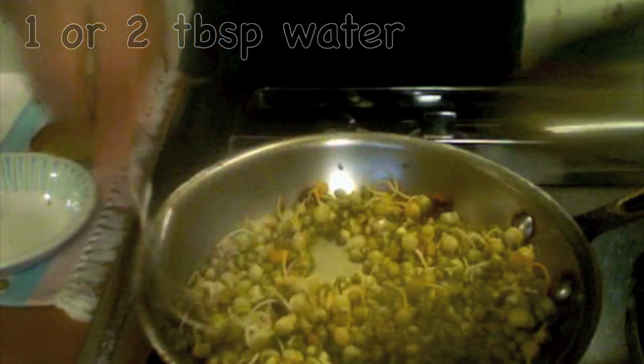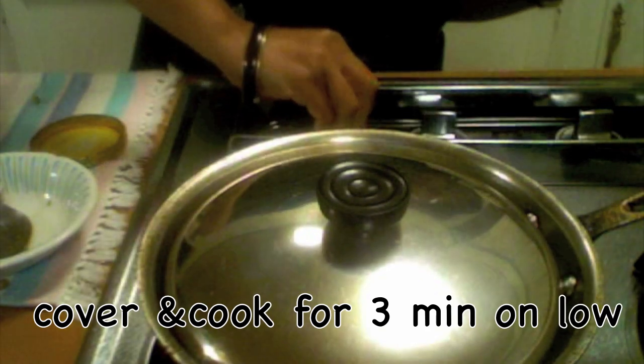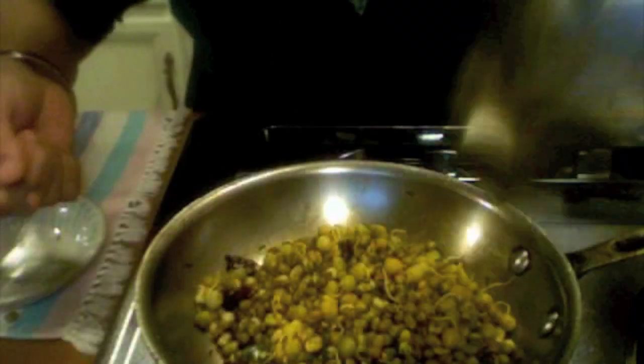Add one tablespoon of water, cover it, and put it on low flame to cook for about three minutes. Okay, it has been three minutes, let us see how it is.